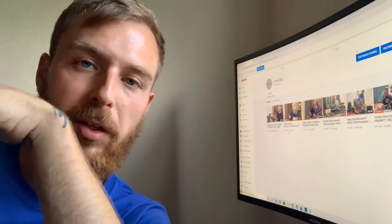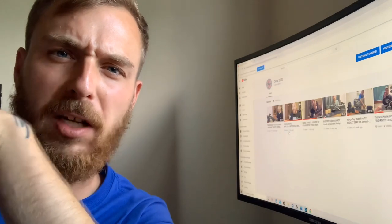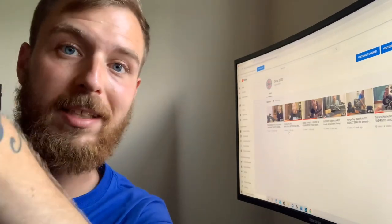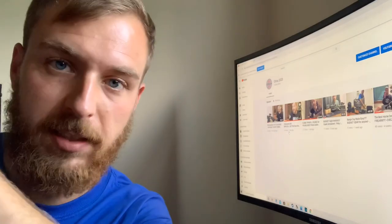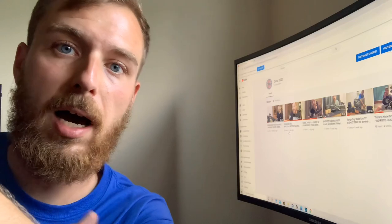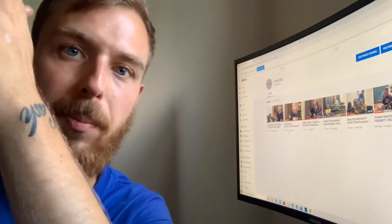Hey guys, Corbin from Circa 2020 here. I was on the channel looking at things and I want to do another site video coming up soon, but I really want to get into something AR-specific because that's the hot ticket right now — that's what everybody wants to see. I'm actually building one for my friend; we're going to delego it, just snap it together, make sure head spacing and everything's good.